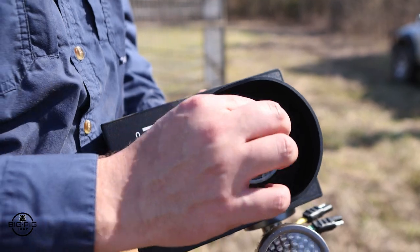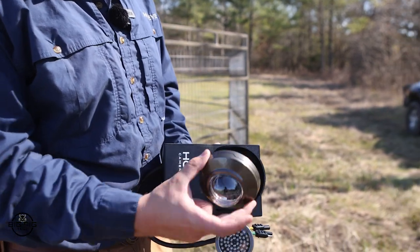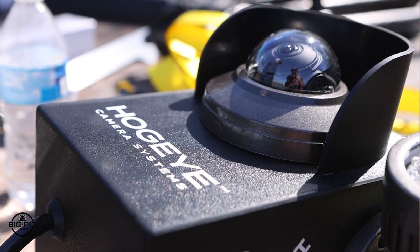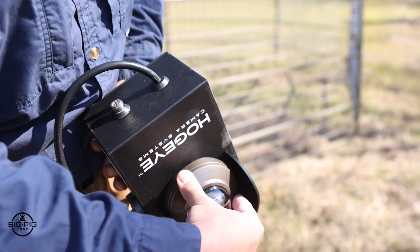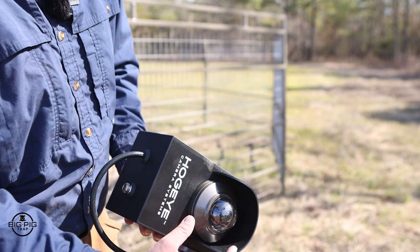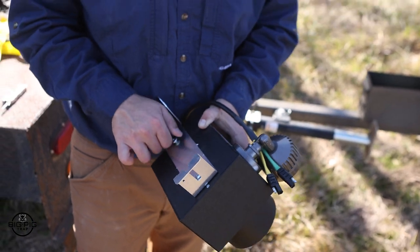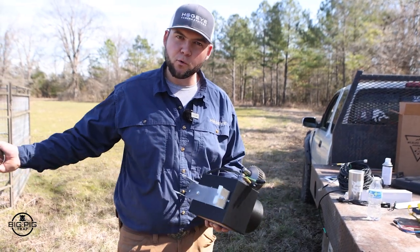The Hog Eye camera comes with a protective lens cover — go ahead and remove that. You can also remove and tilt the camera lens down to get a more centered view of the trap when the camera is up in the air. To reattach the lens, make sure the indentation is facing straight down and push firmly until it pops back on. To remove it again, give it a quarter-inch turn counterclockwise and it pops right off. Included with the Hog Eye camera system are the brackets to mount the camera, the antenna, and the solar panel to the T-post.